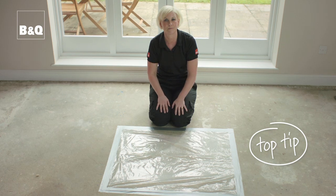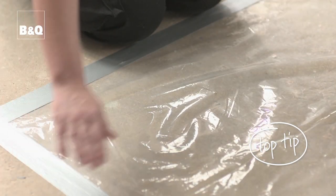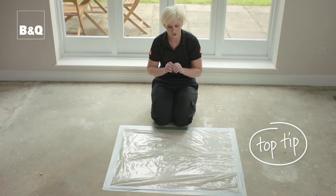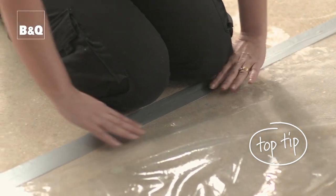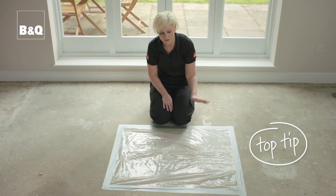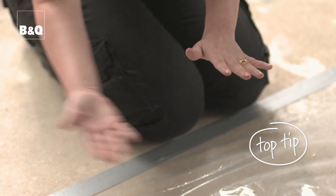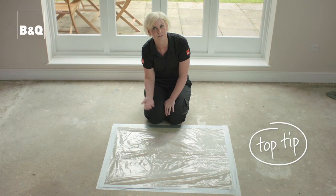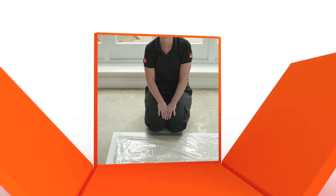Top tip: you can check for moisture by sticking a square metre piece of polythene directly onto the concrete floor, making sure it is well sealed on all four sides, and leaving it overnight. If the concrete underneath is discoloured or there is condensation on the underside of the polythene, this means you will have a moisture problem and you should seek advice from a damp proofing expert.